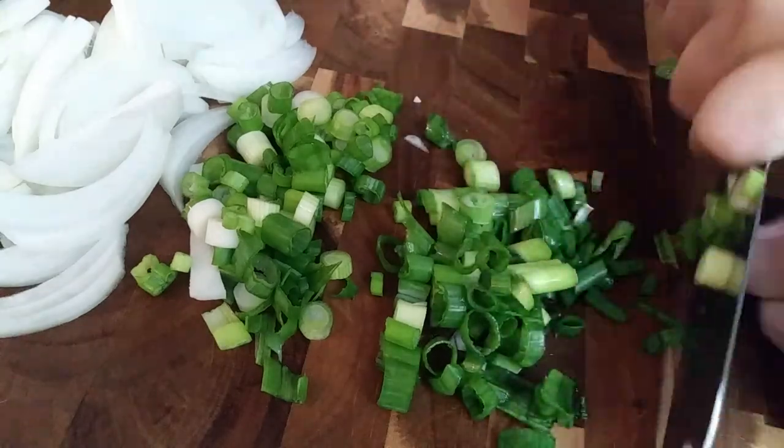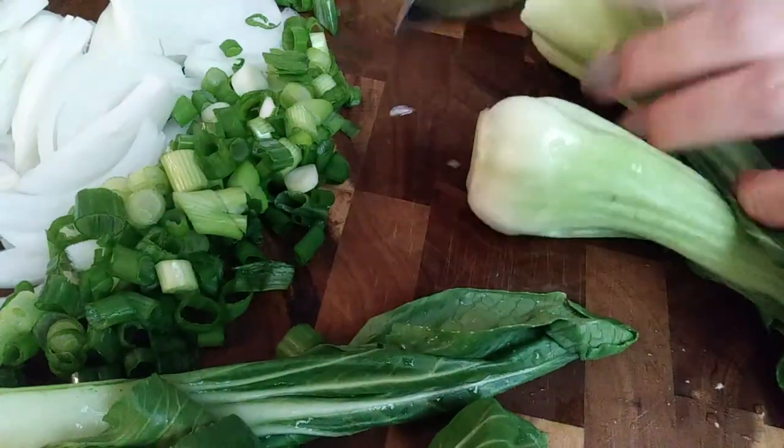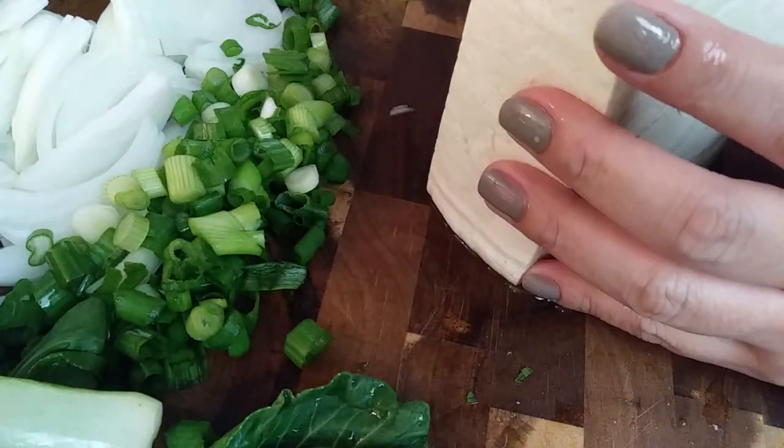And three bok choys — just cut off the ends of them. If you want to use more than three you can, but I know that my family will actually eat three of them.